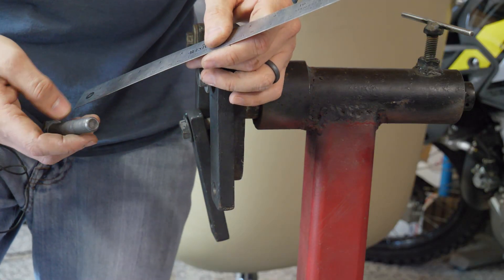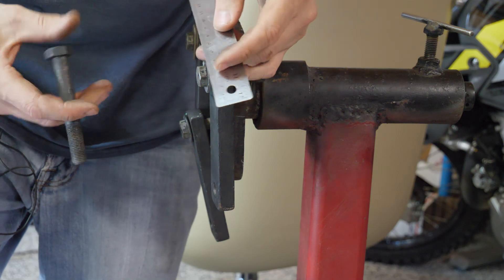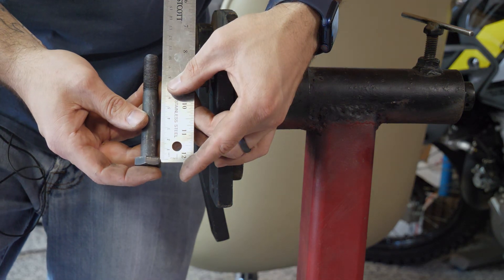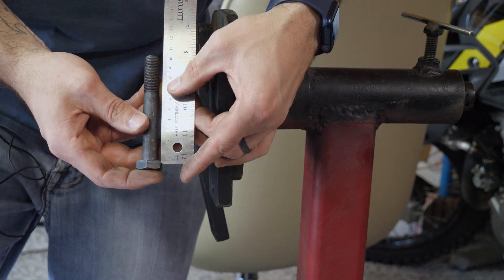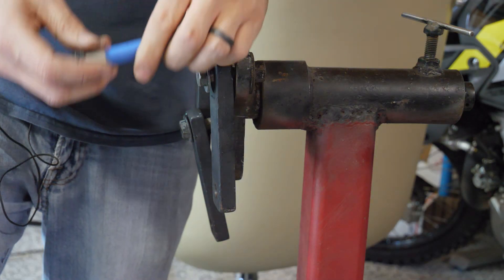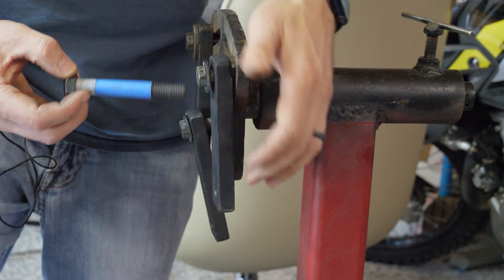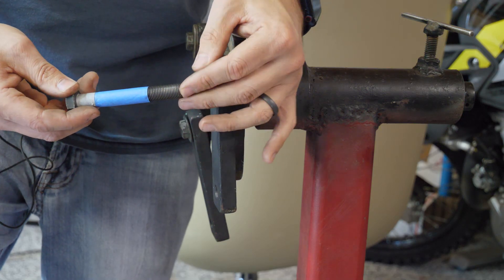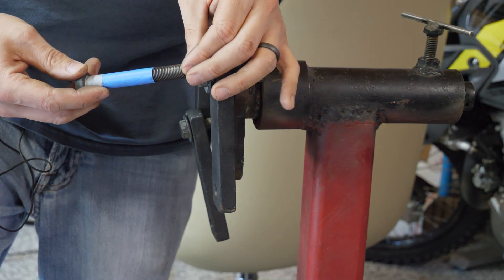I grab my ruler and measure this out — I have just about 7 centimeters or 70 millimeters. So combine those two numbers and you end up with an even 100. That's what I bought: a 10 centimeter or 100 millimeter bolt. When it's all installed, this here represents the mount, the blue represents the sleeve I created, and then the threads are going to be in the engine.